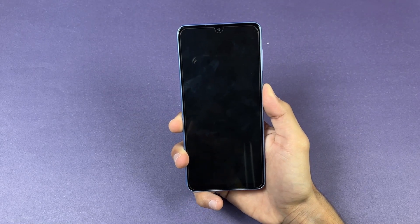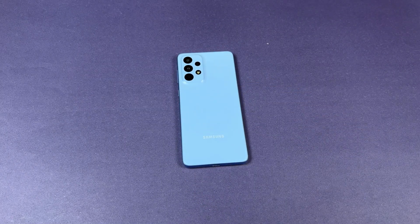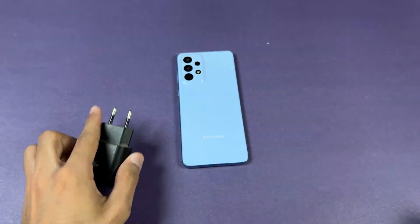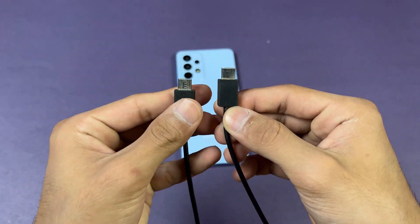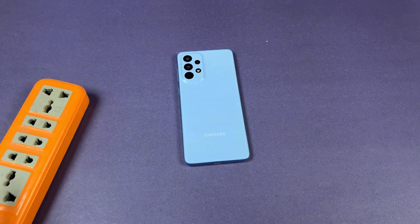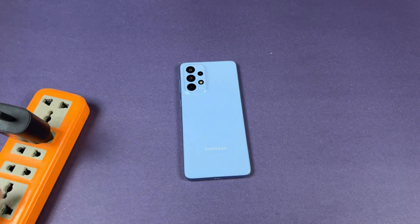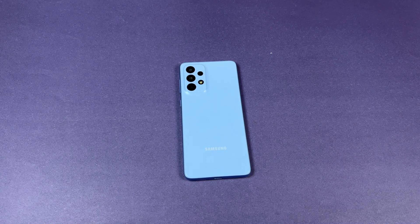Let me show you the Samsung official 25W fast charger. As you can see, this is the official Samsung super fast charger, and we also have a USB Type-C to USB Type-C cable, which you'd also find inside the box of the A33 5G. Now let's quickly start the test. Here is the socket and the power source is on. Let's insert the charger into the socket and start timing on my Samsung Galaxy A72, which I'll use as a stopwatch.